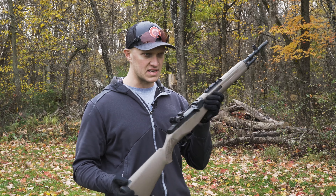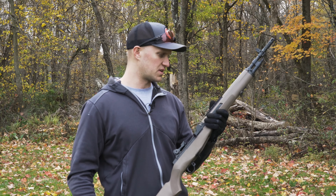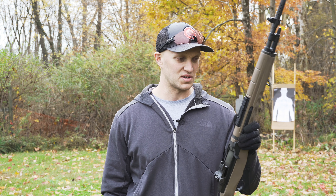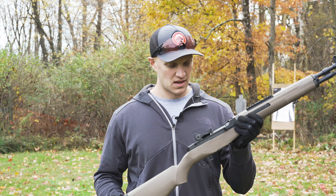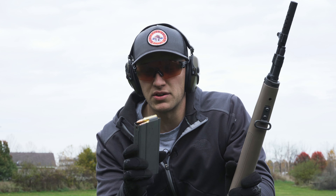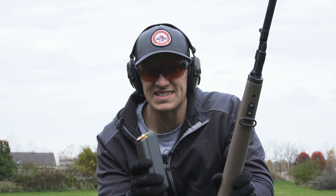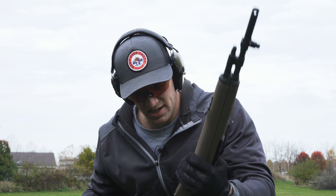It's a little heavy, but that heft will really help mitigate the recoil — you guys are going to see that today. I'm going to shoot from the prone position out to 100 yards and hit some steel. I've got the 20-round mag loaded up with Federal 168-grain open tip match ammunition, so let's give it some shots and see how it does.